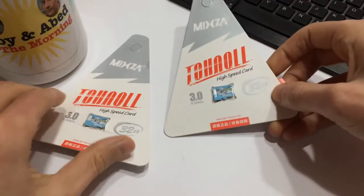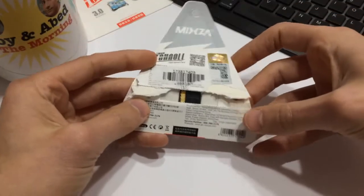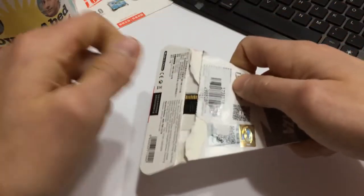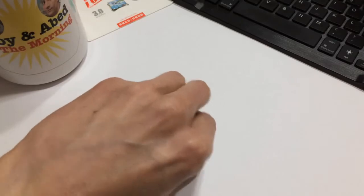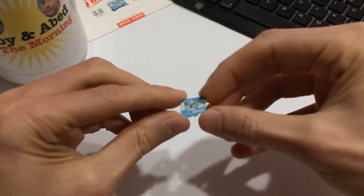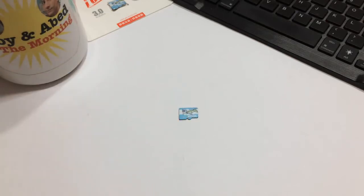I bought a couple of them, and I had a hell of a time — I ended up having to kind of work at it and eventually peel it off. Even getting the card out now is kind of a pain, but anyway, that's the card — the little shark. Now let's switch over to H2TestW and have a look at the read/write speeds as well as the true capacity of this card.